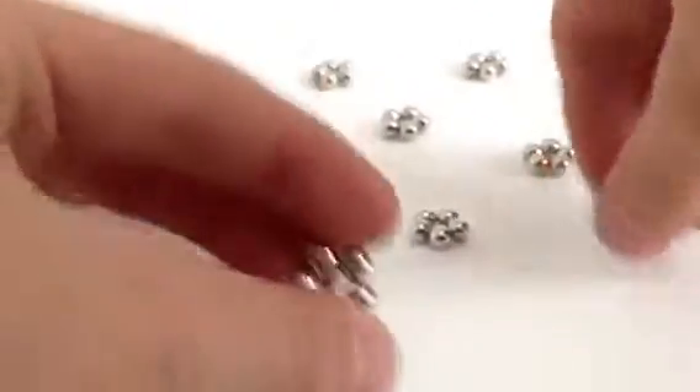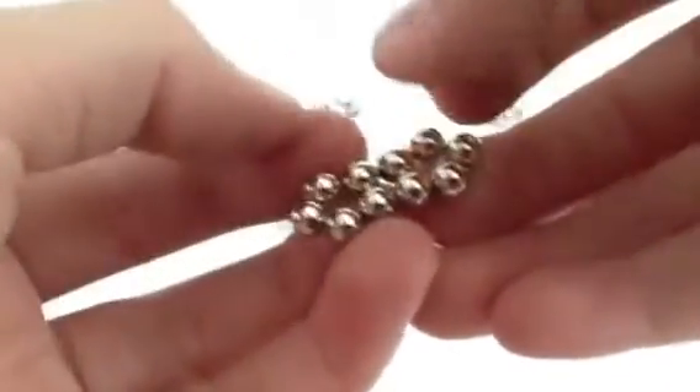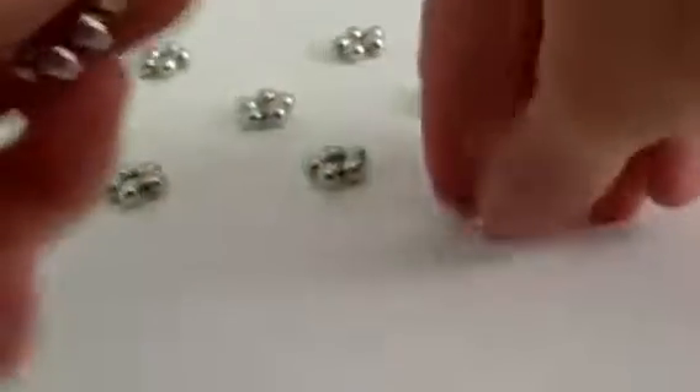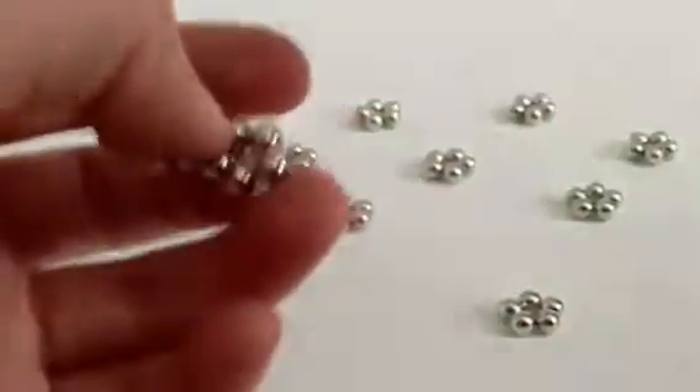You need to make 12 pentagons. Get 2 of them and couple them up together like that. And if it comes undone, you just pinch it back like that.